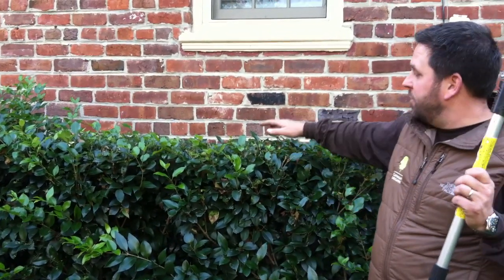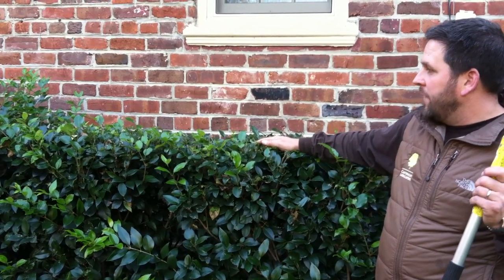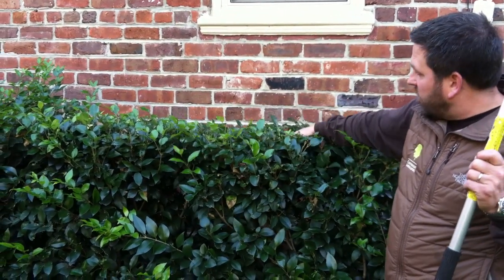Jeff Cartwright, Cartwright Landscape, and today I'm going to show you a quick tip with trimming a hedge. This little Augustrum hedge — we've started trimming it right here.